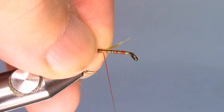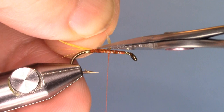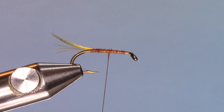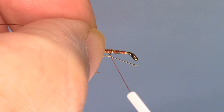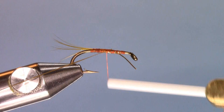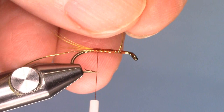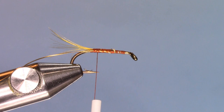I'm going to run the thread up towards the eye, at least halfway. I'm going to trim this off to make it easy for me. And now I'm going to secure a small oval golden tinsel to under the shank of the hook. You can either catch it, trap it, or even use the pinch loop method. Then I'm going to run it right to the bend of the hook. I like to hold the tail to make sure it doesn't slide around. And now I will trim any excess.